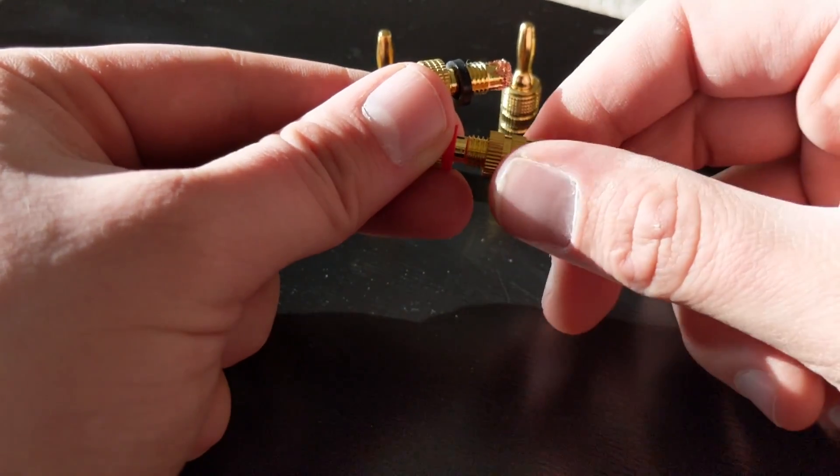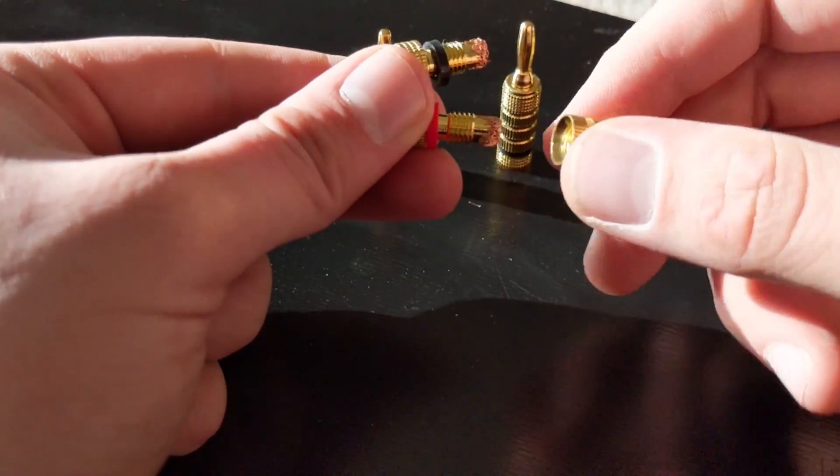Cords, HDMI cables, charging cables — pretty much anything electronics.